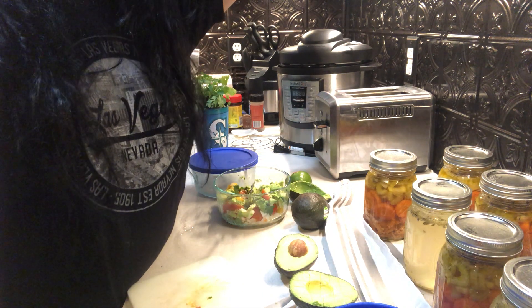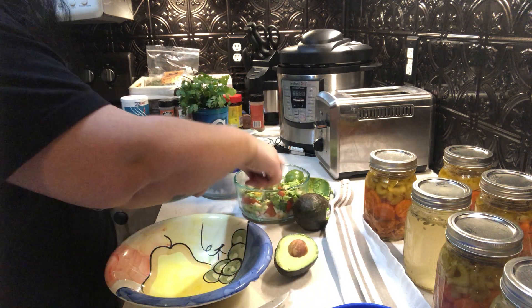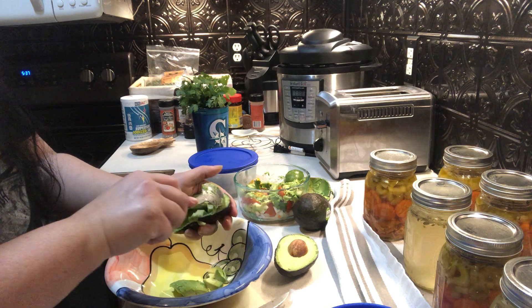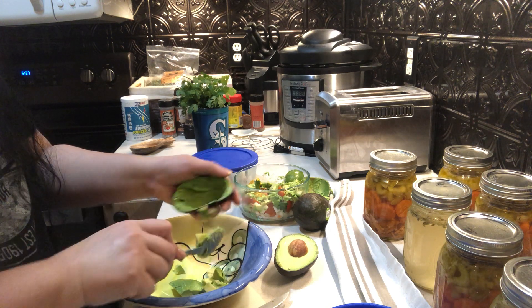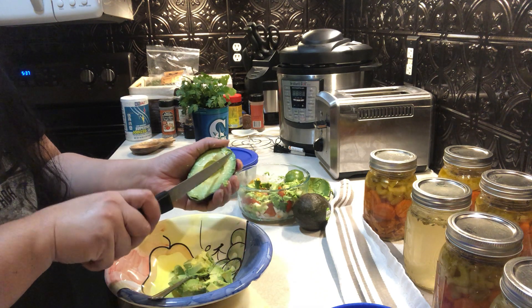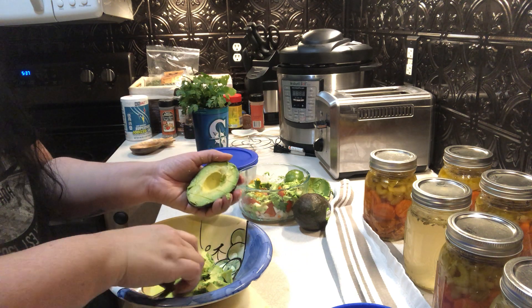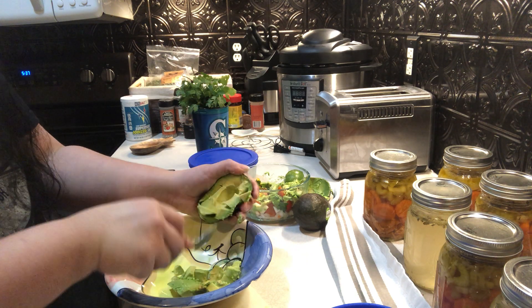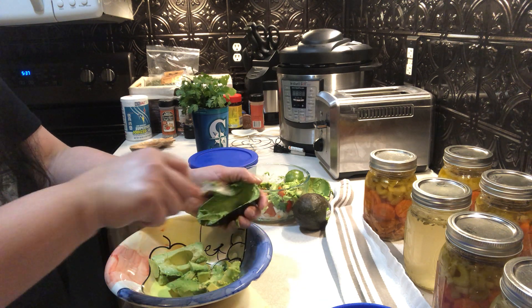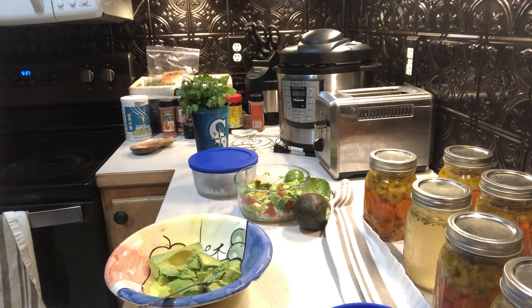This avocado is a little stiff because it's overripe. I'm gonna show you a little trick for dealing with it.